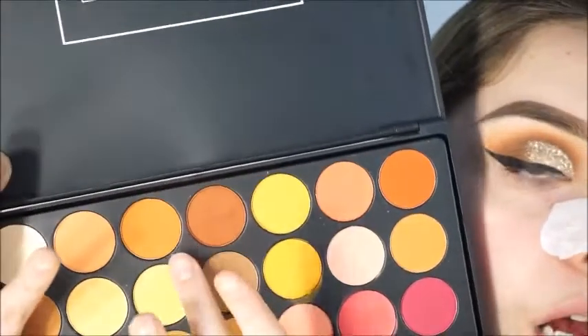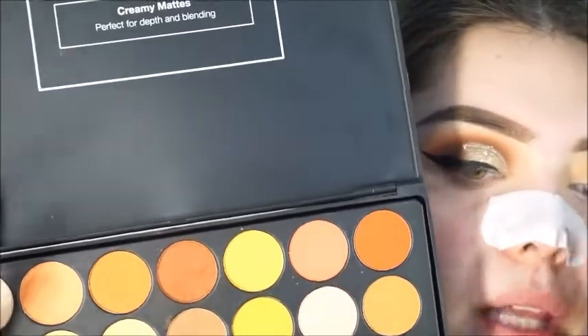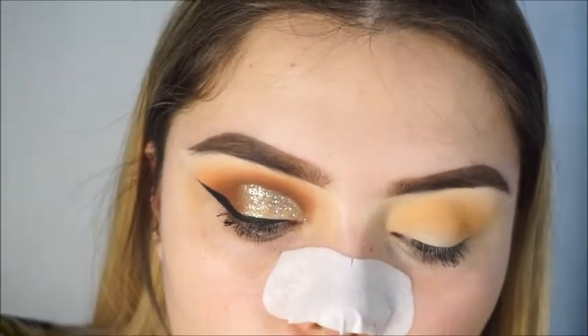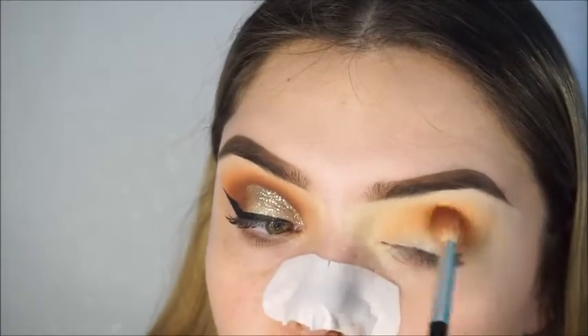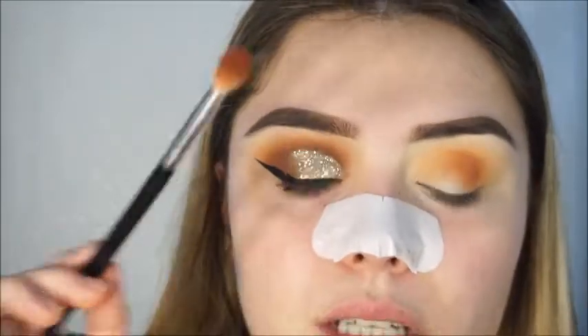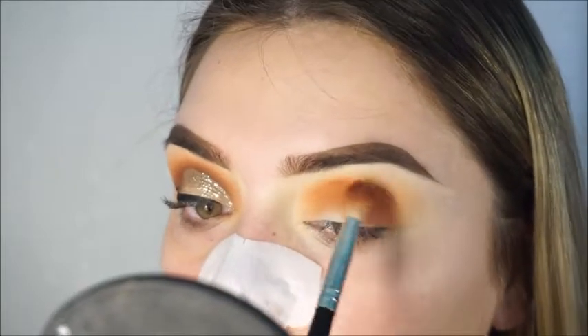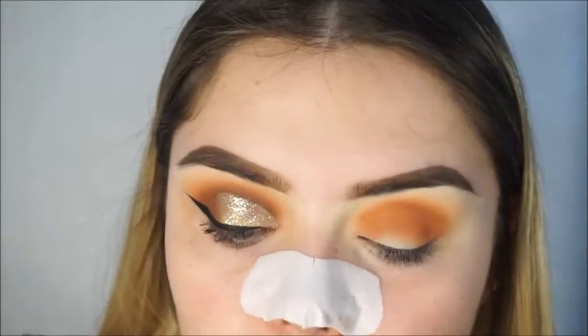Now I'm grabbing this warmer orange color to bring some warmth without making it too dark. This color is actually really pigmented, so I'm grabbing it with a fluffy brush — this one doesn't have a name, I think it's from one of their collections. Then I'm going back in with the first color to blend out that harsh edge.